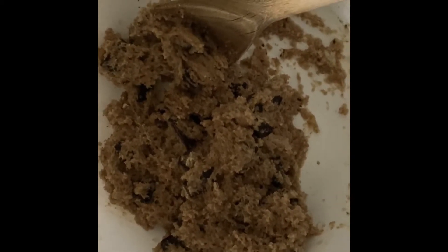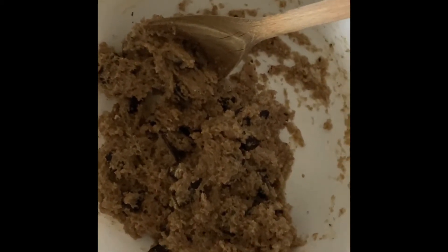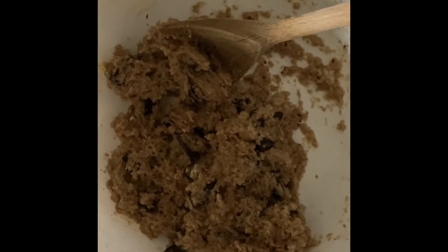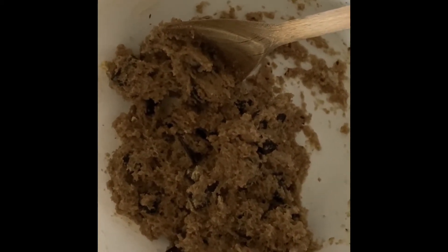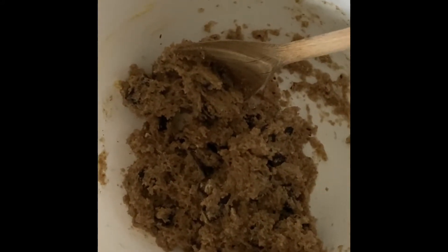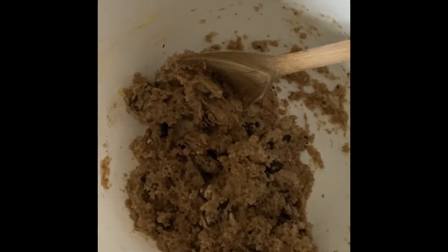What you will need is 120 grams of plain flour, 95 grams of some brown sugar, 45 millilitres of milk and 28 grams of butter. You will also need some chocolate chips — I've got dark chocolate chips in there but it's up to you what you want to use.